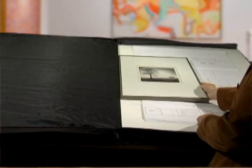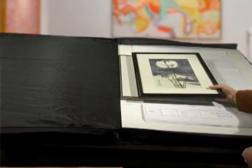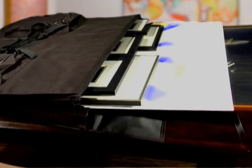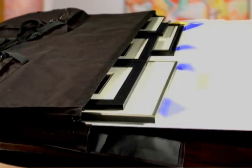The versatility of this case has made it a favorite with all kinds of professionals with oversized materials to carry, including architects, designers, artists, trial attorneys, and anyone who handles large display boards.